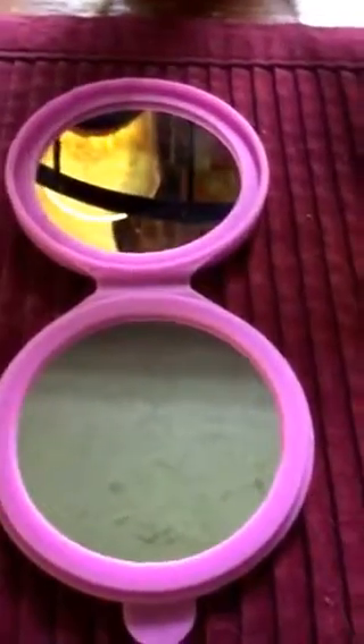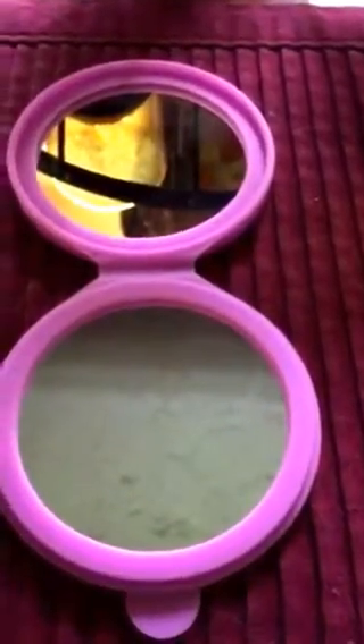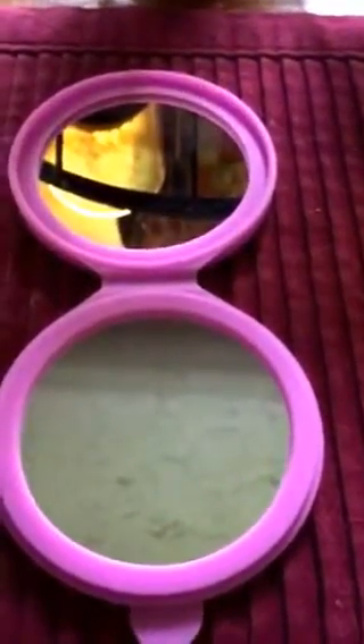For applying makeup you can use the regular mirror. For plucking your eyebrows or pulling hairs out — I know as I get older I get a few chin hairs every once in a while and they're hard to grasp with tweezers — with the magnifying mirror I can see them really quick and easily get them.